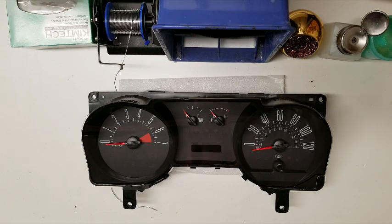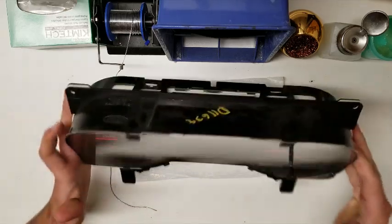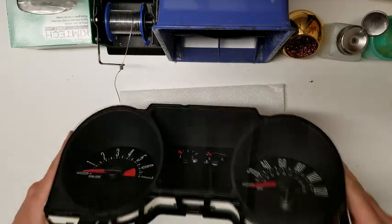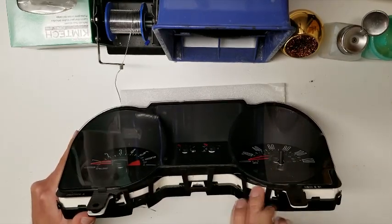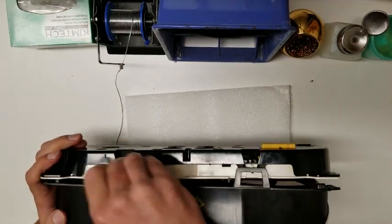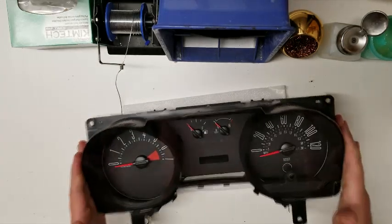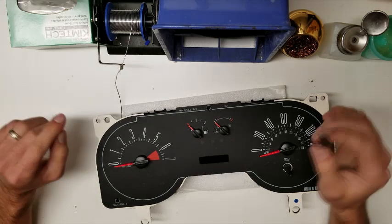On the bench here we have a 2005 Ford Mustang instrument cluster. The customer said all the gauges quit. Let's get right into it. The lens is held together by five clips — fairly simple.